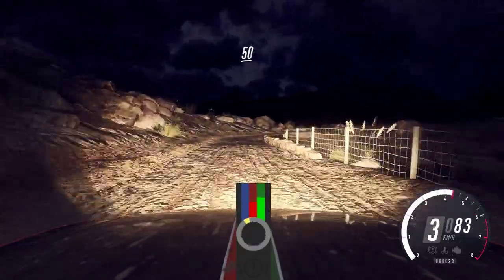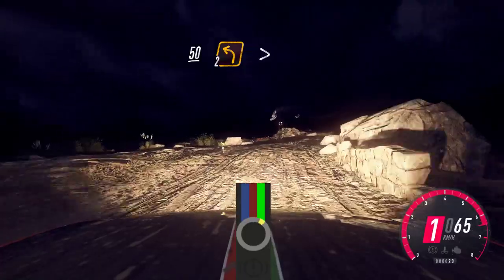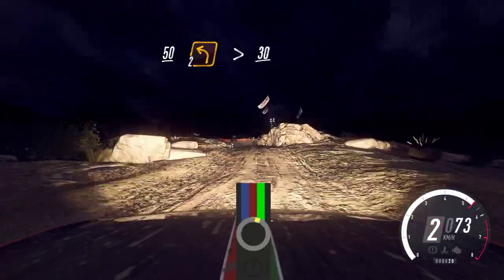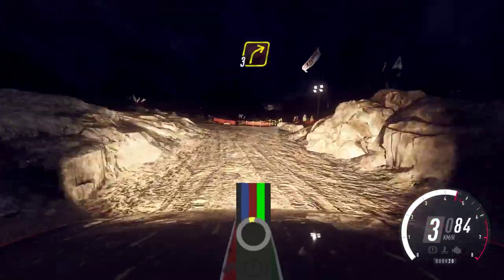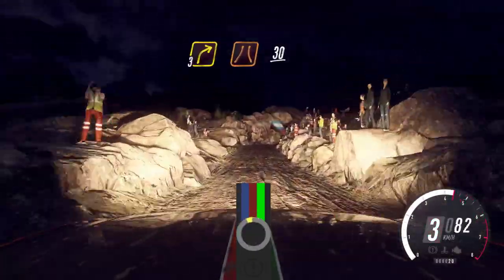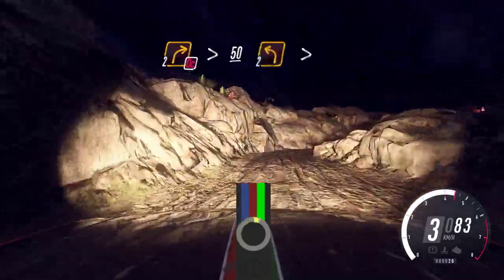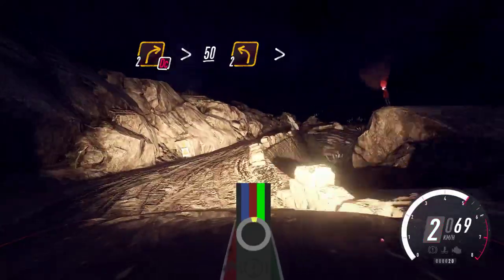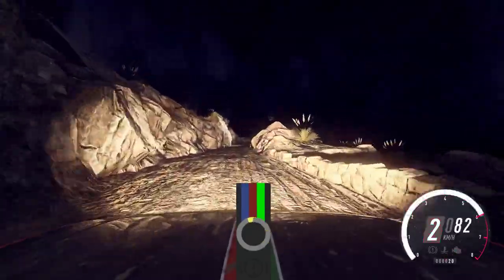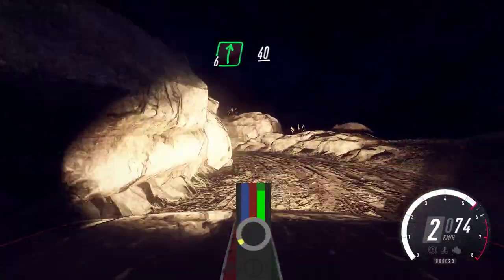30. Unseen 2 left tightens, open. 30. 3 right narrow. 30. 2 right tightens, gone cut. 50 over bumps. 2 left tightens. Into 6 right. 40. 1 left narrow.